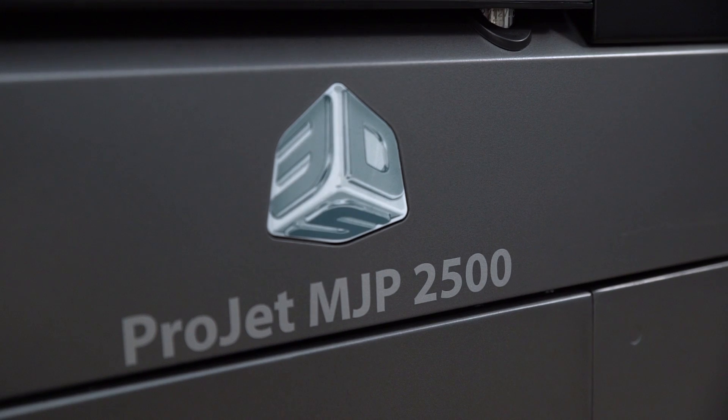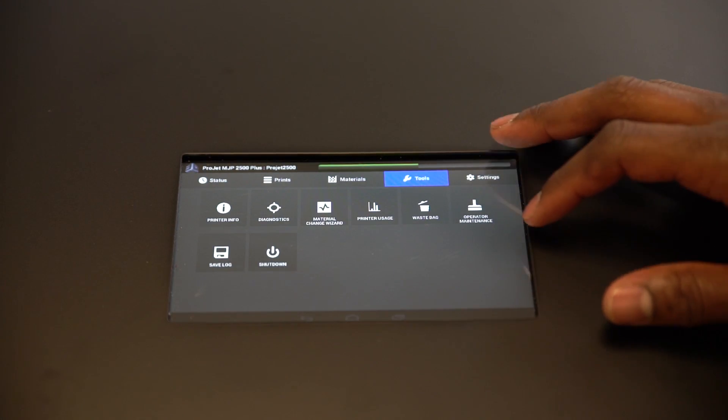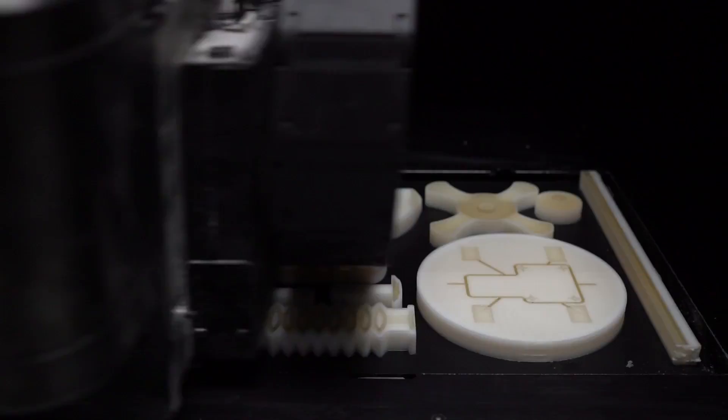The ProJet MJP 2500 combines professional grade printing capabilities with an affordable, office-friendly footprint and easy post-processing without compromising part quality and functionality.